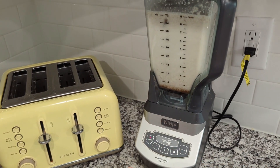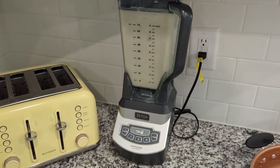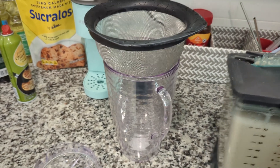Considering how much oat milk I made, I don't think I added too much sugar. It ended up working out really well in my coffee, and I think the consistency was great for that usage.